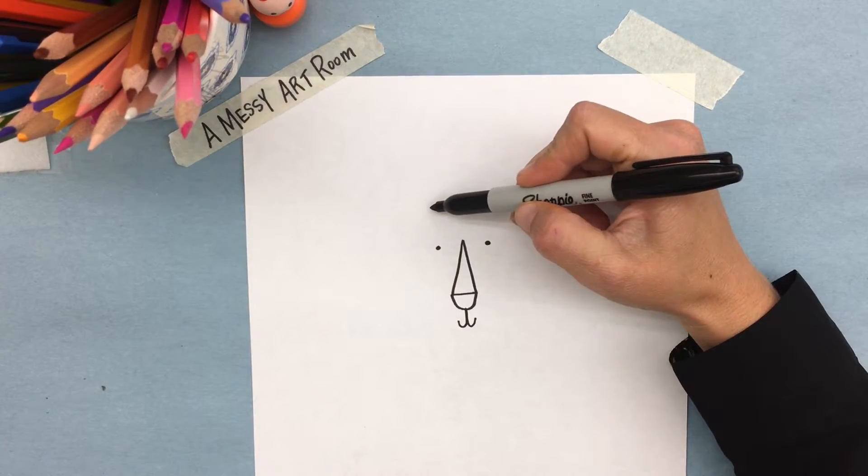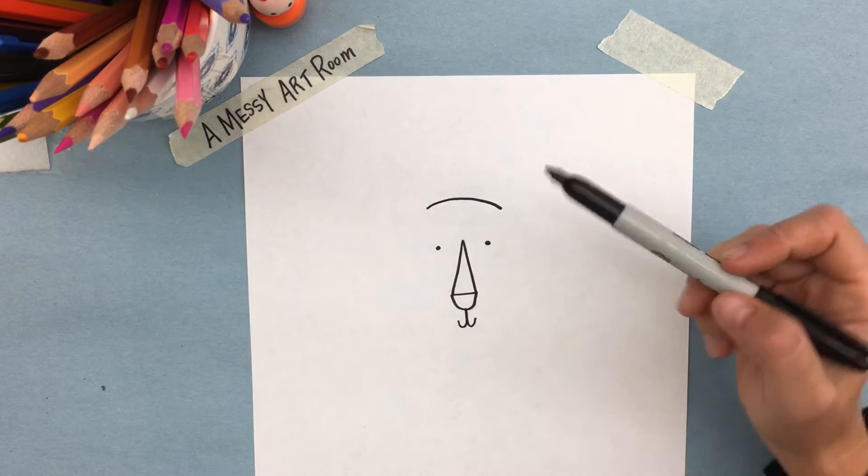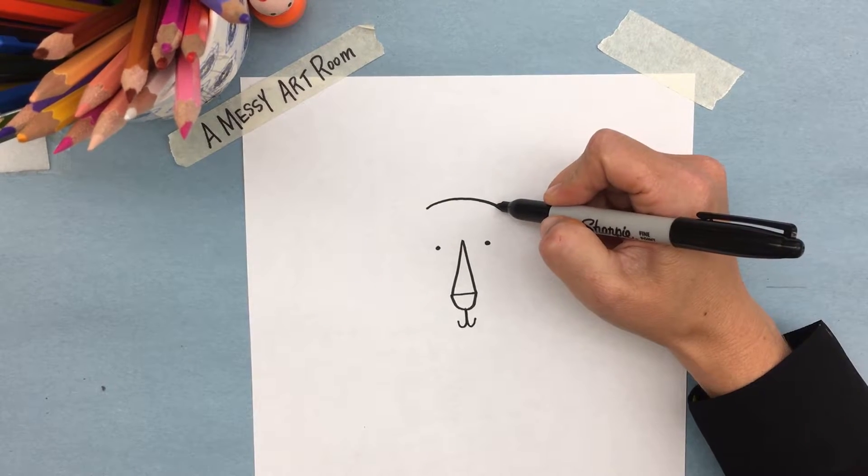Then we're going to go a little ways up and make a curved line. The curved line should basically go from eye to eye.